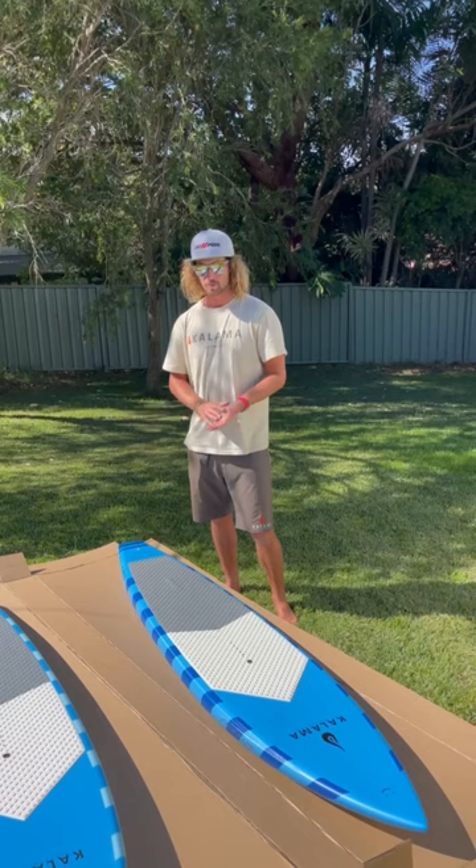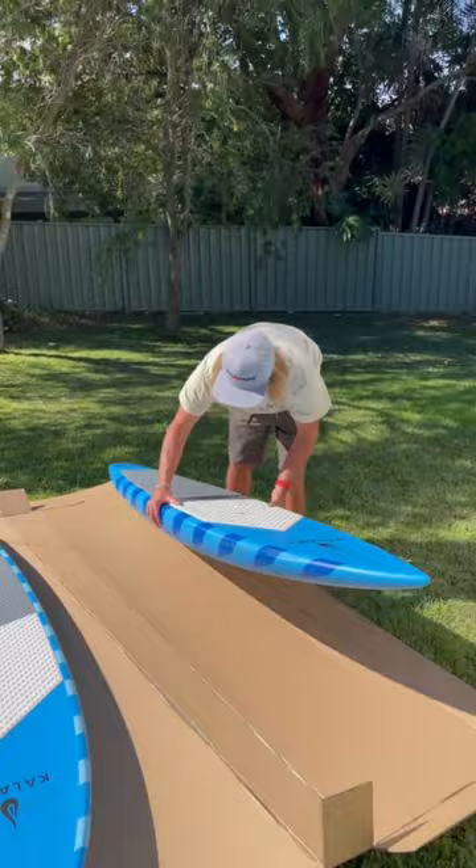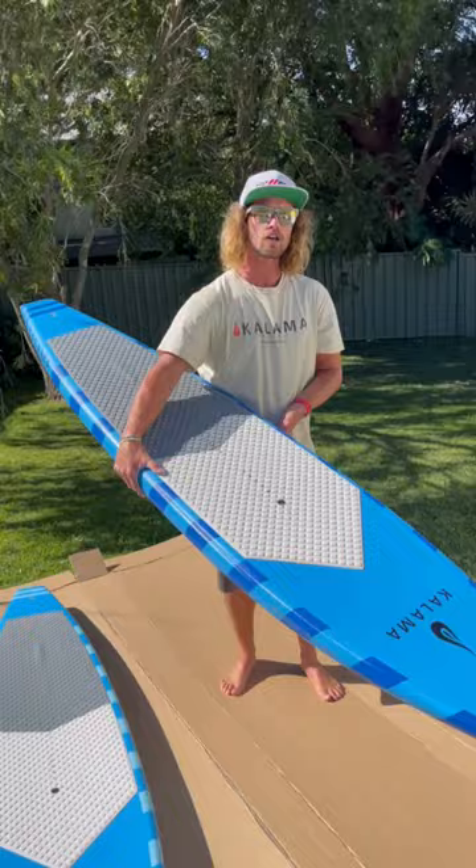This one here is the 7.8, 18 and a half inches wide, 92 litres, and weighs about 5.4 kilos. Carbon PVC construction — this is our demo so we've already rail taped it.